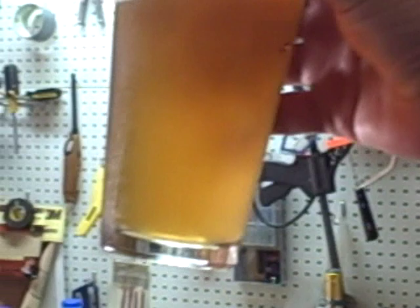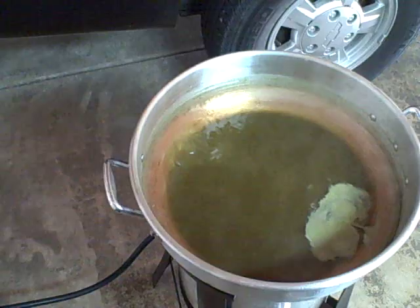I used White Labs Hefeweizen yeast and I highly recommend using that if you make a wheat beer or Hefeweizen. This is very refreshing — it's only a week and a half old, look at the carbonation. It's a little harsh right now, but after a couple more weeks it'll calm down and mellow out. I used one ounce of Sorachi Ace hops — it's grown in Japan and gives off a nice lemongrass flavor to the beer, which is perfect for a Hefeweizen. Let me finish enjoying this and get back to the brew.